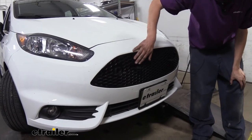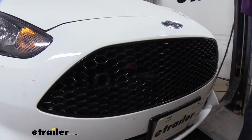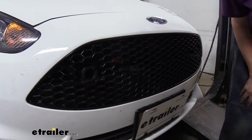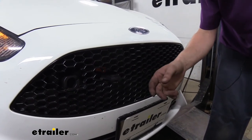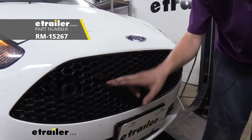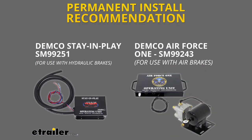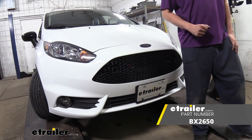That will complete our installation at this point. You're ready to hook up and install any other components you may have. If you were doing a full flat tow setup, I'd recommend diode wiring from Roadmaster, and I'd recommend a Stay-N-Play Duo for your braking system if you've got a regular hydraulic braking system on your motorhome. I would recommend Demco's Air Force One if you have air brakes on your motorhome. And that completes our installation of Blue Ox's base plate on our 2019 Ford Fiesta.